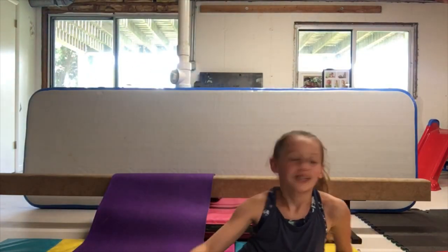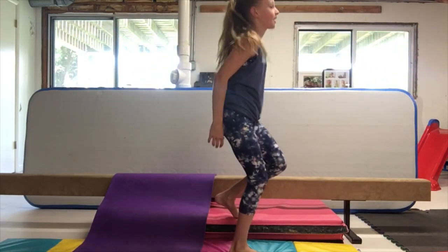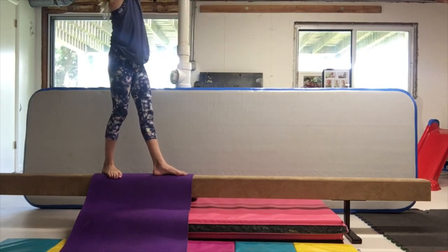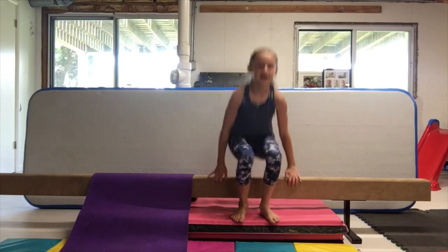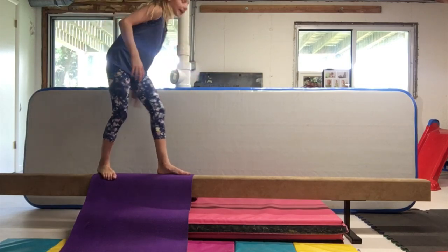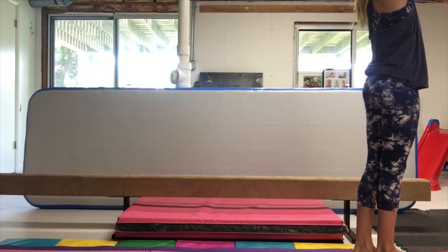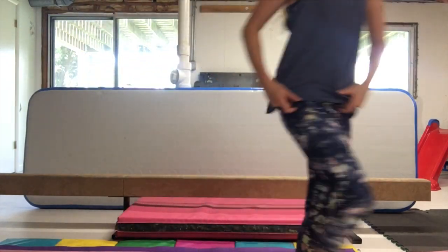Oh my gosh. Okay guys, it was so close. I think I probably need to stretch out my carpet a little more. If I land it in these next couple I'm going to try with a spotter. Oh — I don't know if that counts because my nail touched. I think that counts though because I didn't really touch it that much. I've done it before — I did it like twice.